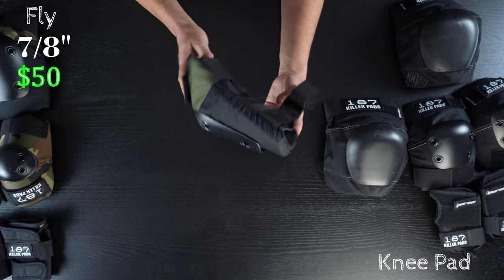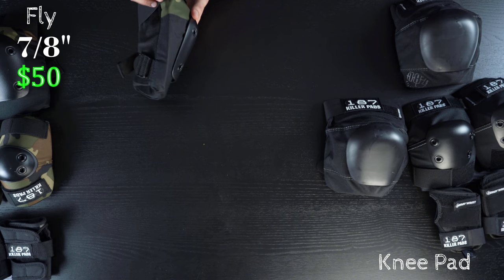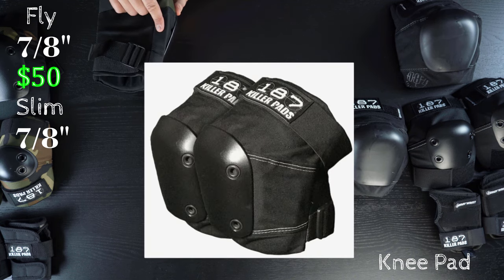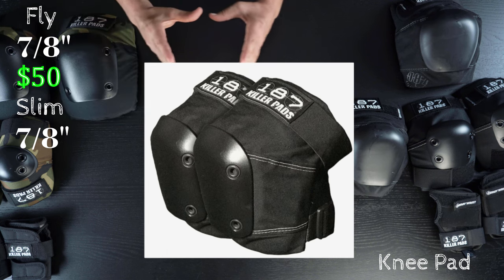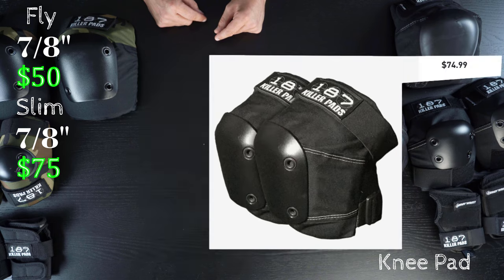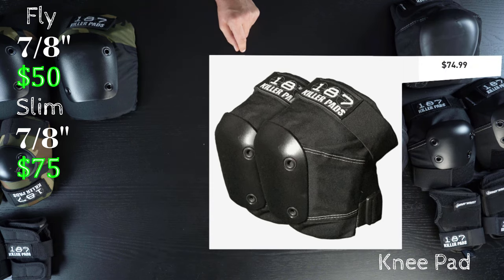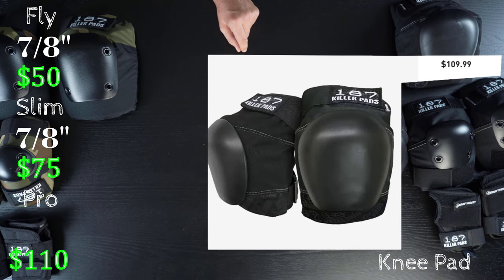The Fly has seven-eighths inch foam and a standard sized shovel cap. The Slim has the same seven-eighths inch foam, just a bit narrower with a size-matched cap — medium to medium, small to small, and so on — and that costs seventy-five dollars, so there's a twenty-five dollar difference between those two.